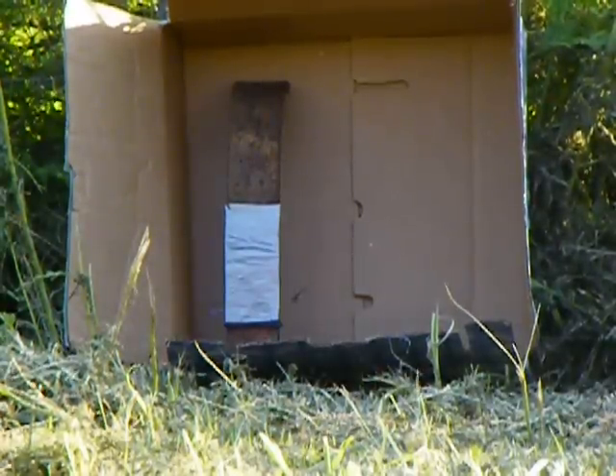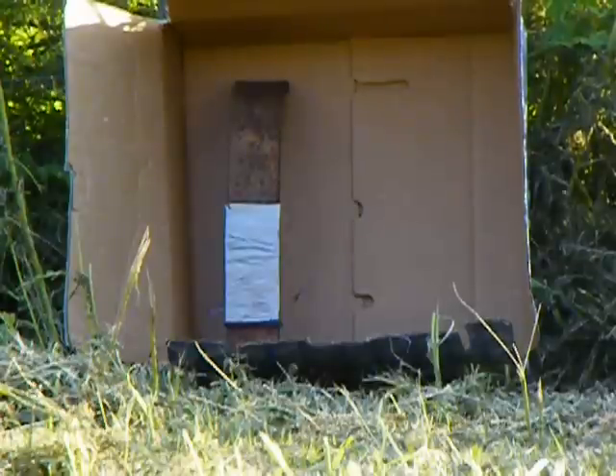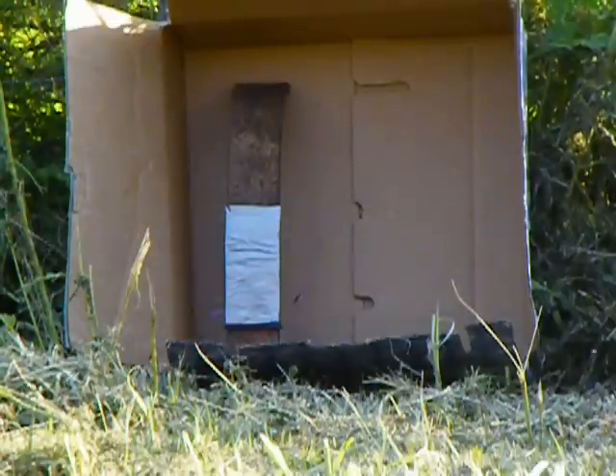Spalling is where the projectile hits the metal plate and the metal plate defeats the projectile — the full metal jacket, whatever the projectile is. The metal plate will defeat that round, and the projectile is then turned into hundreds, if not thousands, of small fragments — shrapnel.